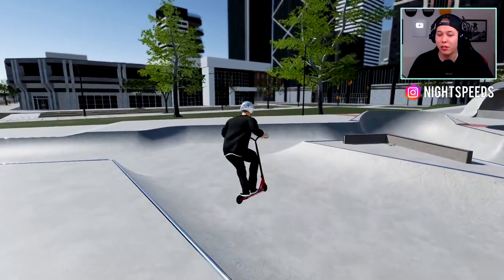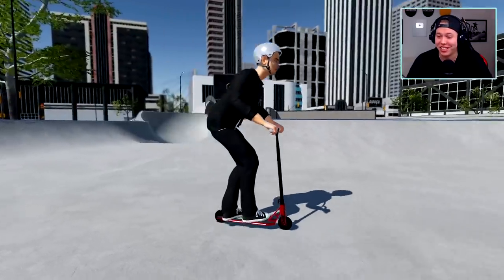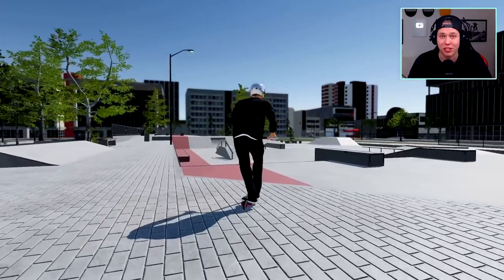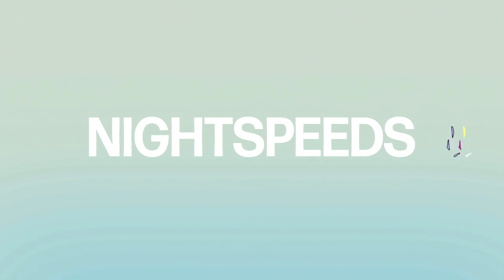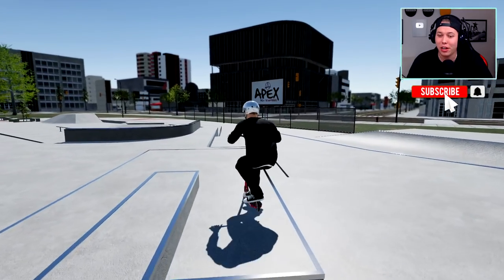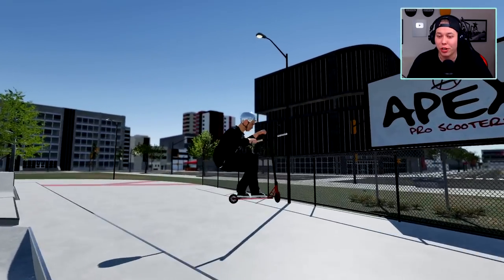I've been gone from YouTube for a little while, so I'm stoked to be back playing Scooter Flow, a physics-based scooter game. I've seen a lot of people call this game the Skater XL of scooter games, so let's just get into it — these are my first impressions. Welcome to another video. I know it's been a while, I am sorry about that, but a little absence is good sometimes.